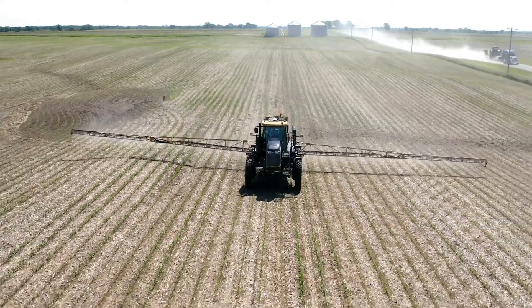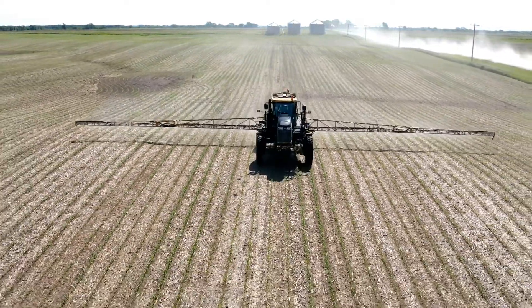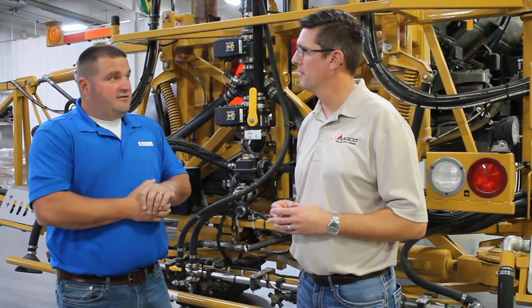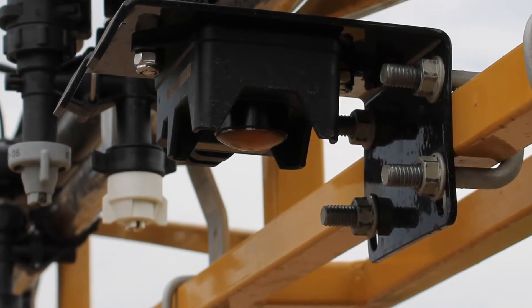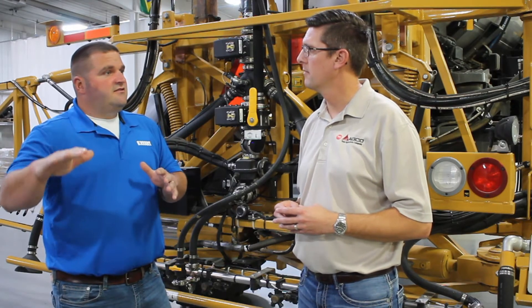Since it is variable, when you're flying across a flat field it allows that system to work as intended. Josh, can you tell us about the new sensor technology you're using with the AutoBoom XRT system? We are bringing a new sensor technology to the boom height market, but not a new technology to the agricultural market — we are utilizing radar technology.